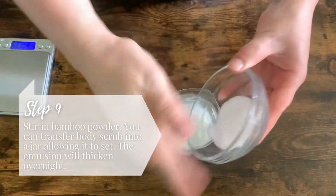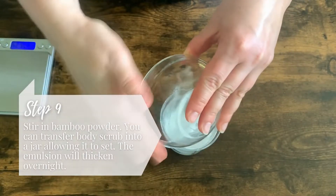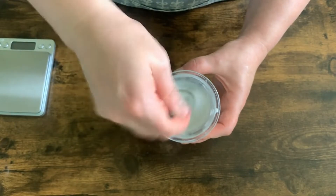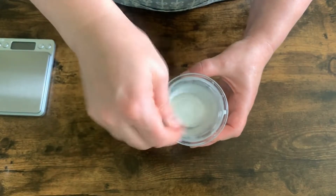Now that your lotion is ready, you can stir in bamboo powder and transfer the body scrub into a jar, allowing it to set overnight. It will thicken. There you have it, a bamboo jasmine body scrub.